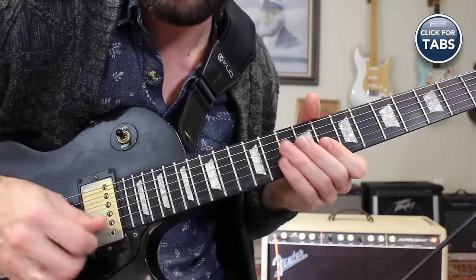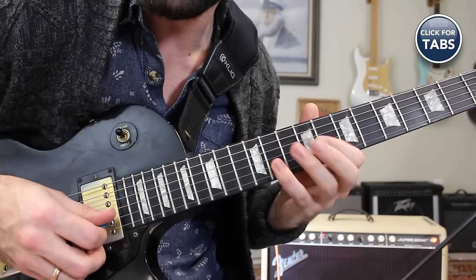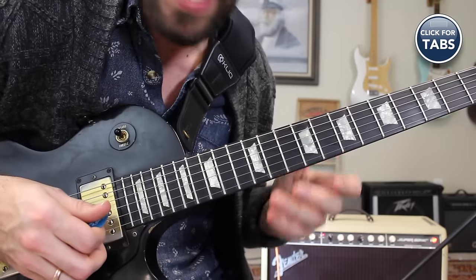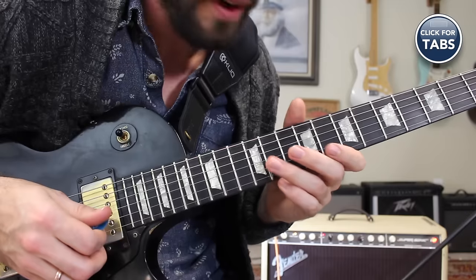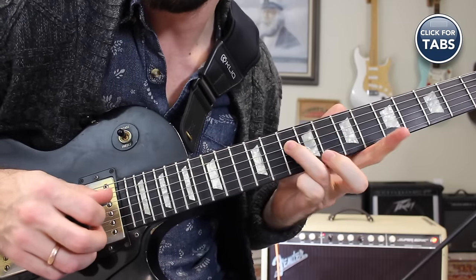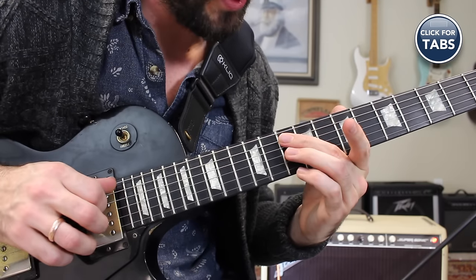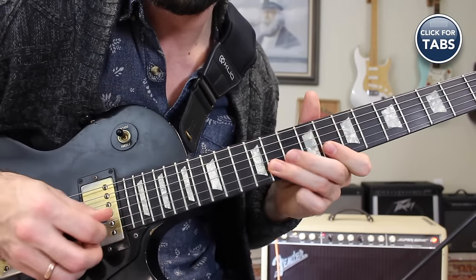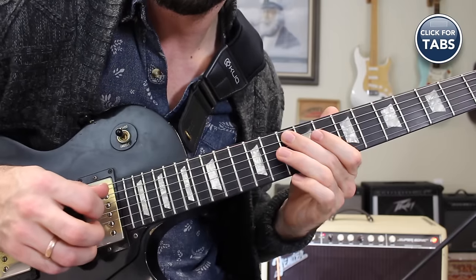For that B string, you can use your pinky or your ring finger depending on what style of player you are. More jazz, you might use the pinky; for more blues, doing lots of bends, you might want to use the ring finger. Then I'm on the 10th fret of the D string, and my middle finger crosses over to go to the 10th fret of the A string.